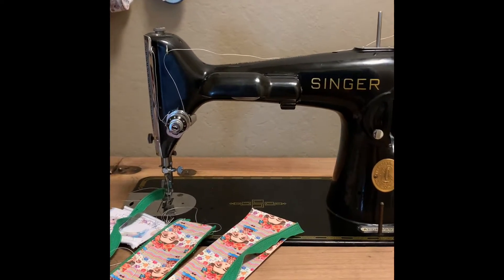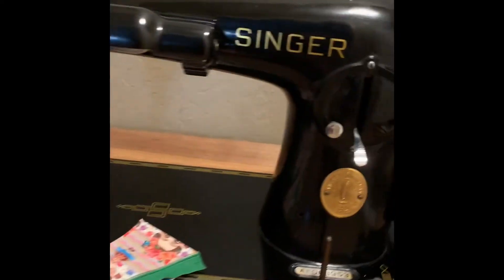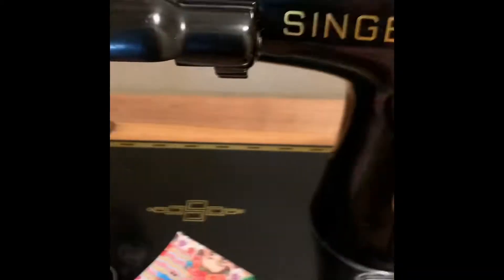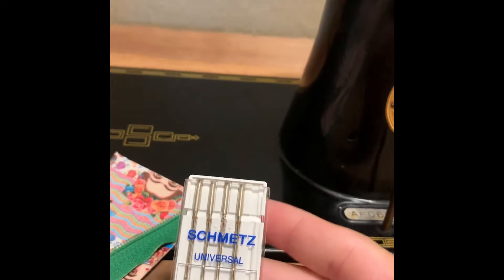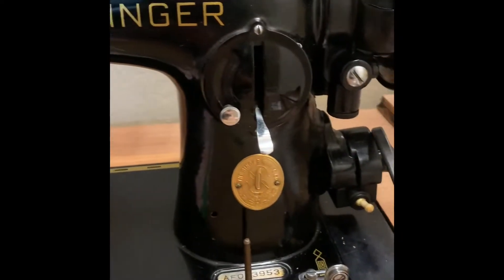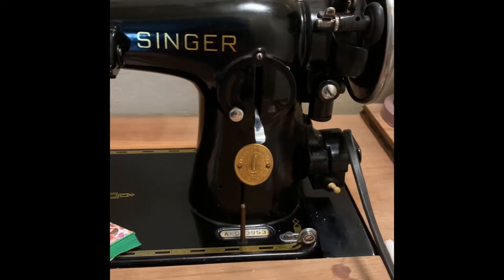But yesterday, I got in some size 19 needles. I think I pretty much have everything I need. Here's my size 19 needles — I got some Schmetz Universal 19 needles. And right now, we're just going to do a quick test and see how it sews.